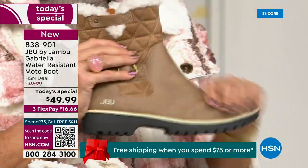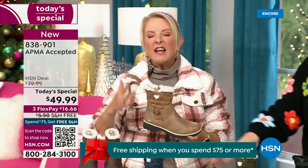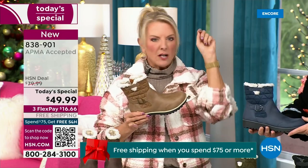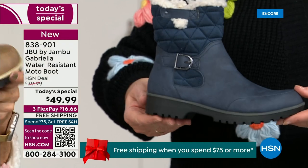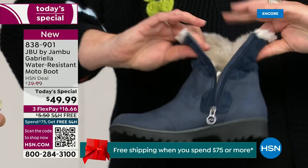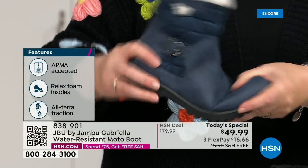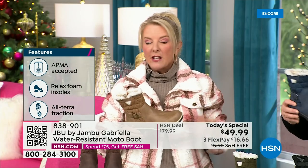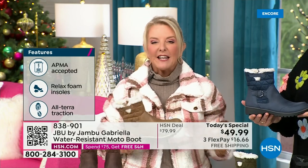This is very animal-friendly. And at retail, this is a $99 boot — that's what you'd expect. You'd get all those check marks: comfortable, got support, faux shearling, water resistant, on and on. For $49.99, you can get this home on FlexPay with a major credit card for a little over $16. Look at the bend in that — we have free shipping tonight. The price and the free shipping actually changed just a couple of hours ago earlier today. So it is the perfect time to get that great boot.